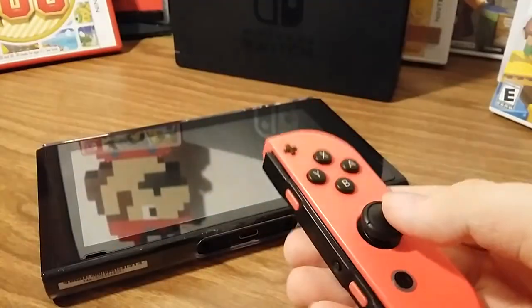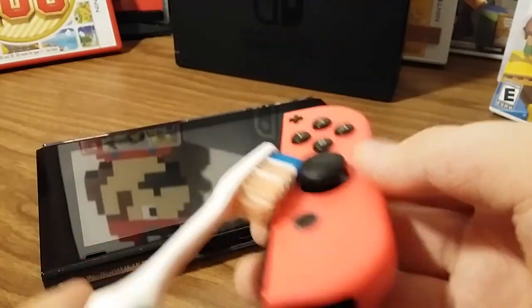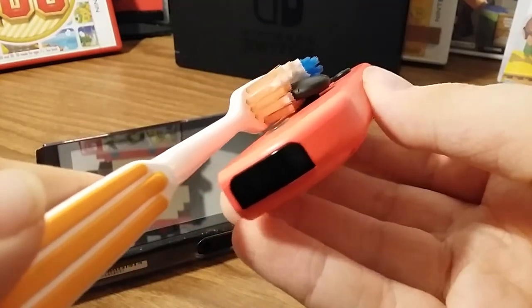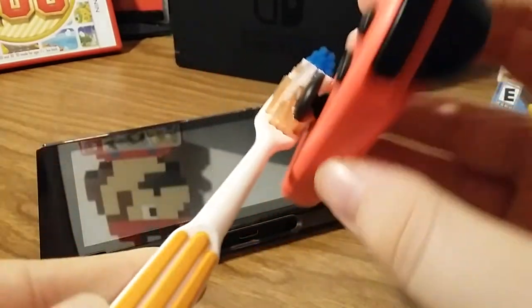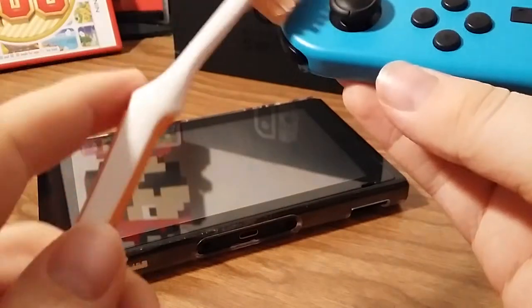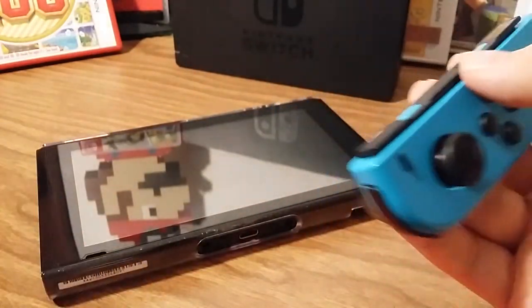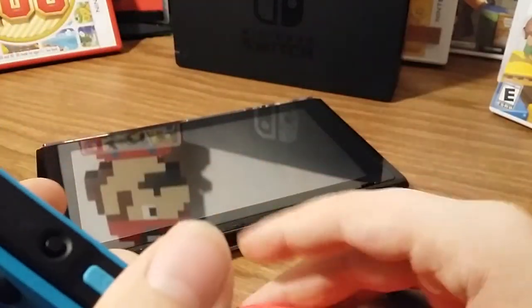And then if you're experiencing issues with your thumbsticks, the first thing you can do is take the toothbrush, press it in here like that, and just twist it to get any dust out that might be in there. Even if one of them is working perfectly fine, I suggest you do it anyway to the good working one - that way no dust gets in there.